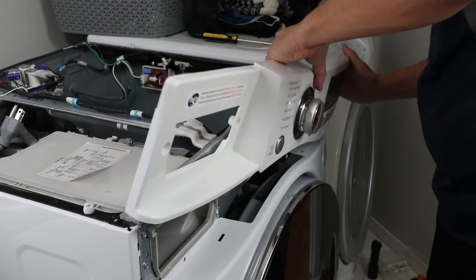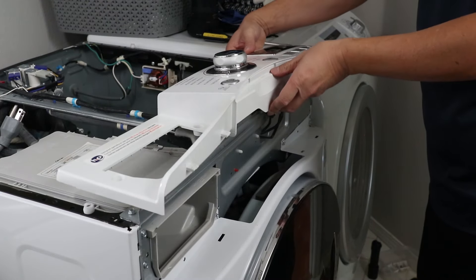Slowly pull the panel up and you may have to undo a twist tie on the wire so there's enough slack to set it on top of the washer.